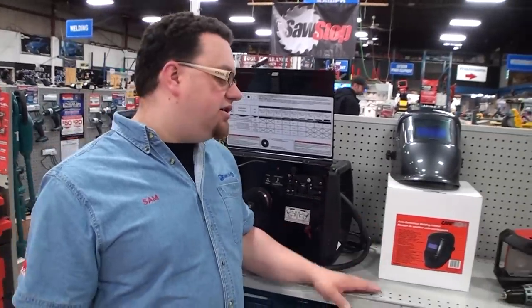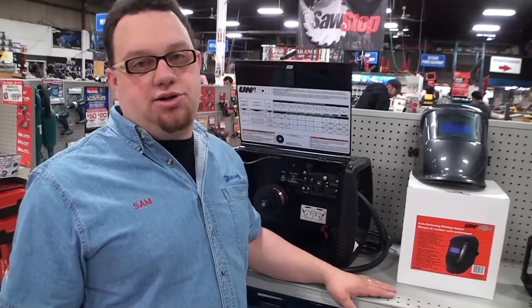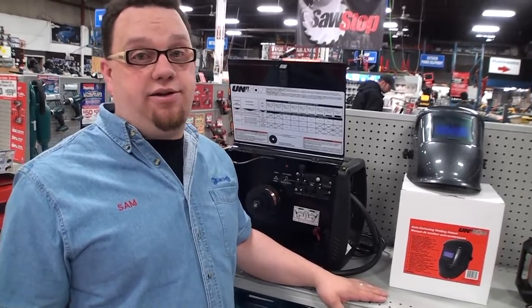The Unison MIG welder is on sale all month for $199.95, or on the 3-day sale for $179.95. To go along with that, we have the Unison Auto Darkening Welding Helmet. It runs at a fixed shade 11, it's lightweight, a great starter helmet, and also a great backup. Regular price is $54.99, on sale this month for $19.95.